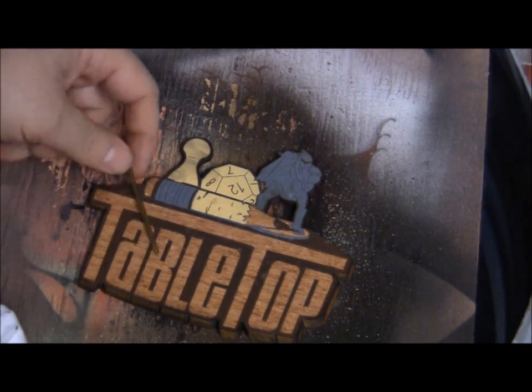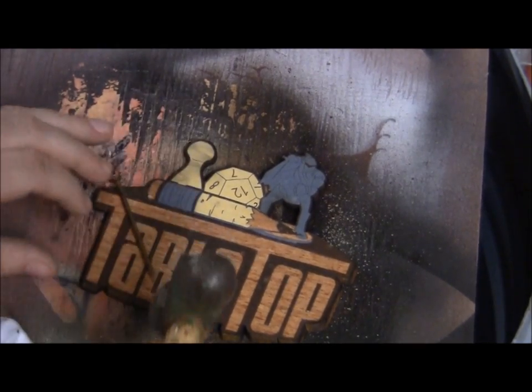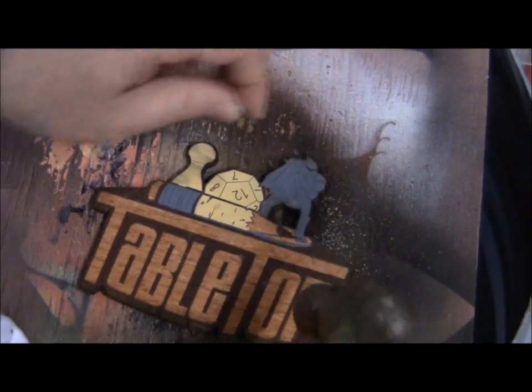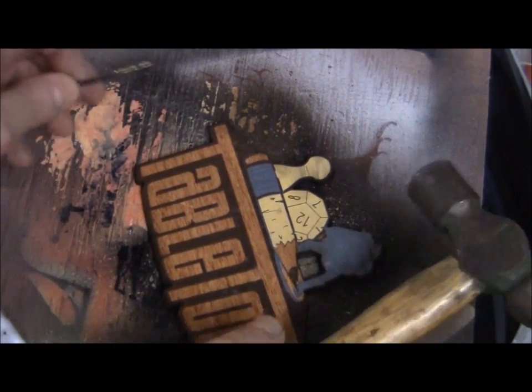We've got a little nail here so we'll put a few grooves here and there just to give the logo more of an old, weathered, war-torn look.